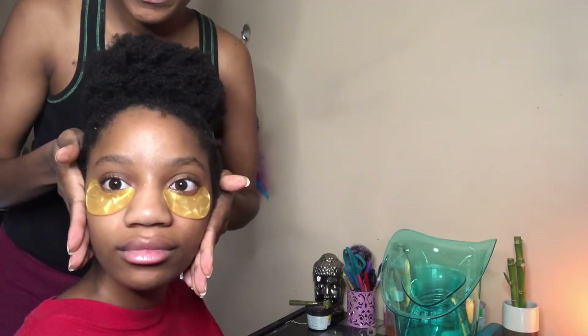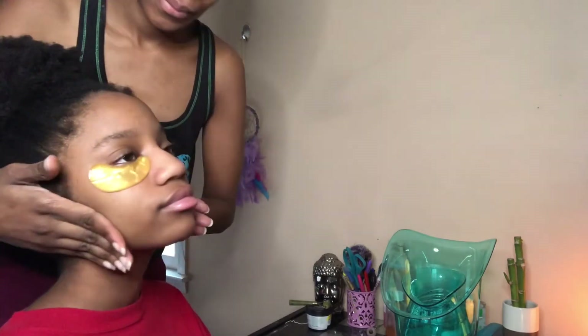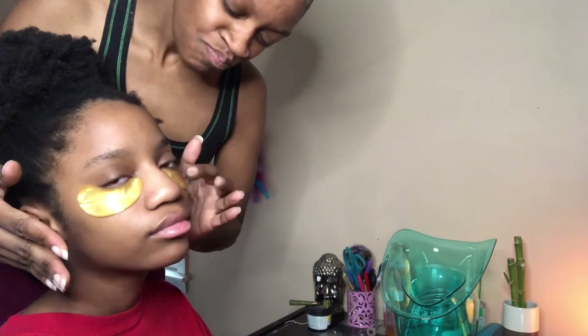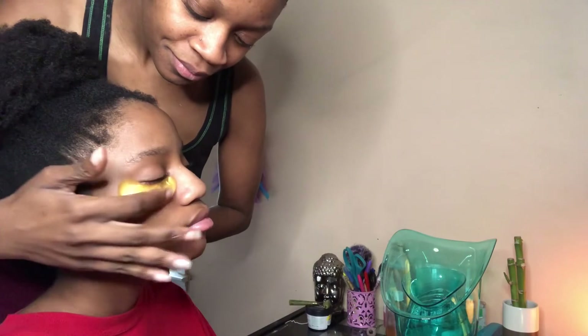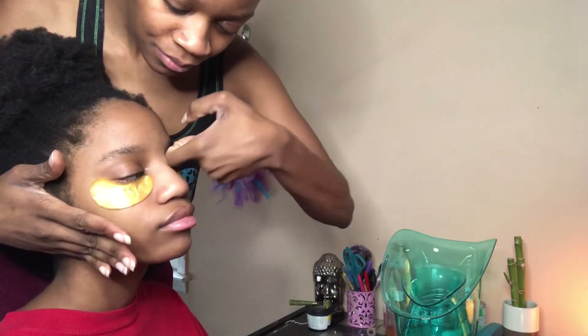I do apologize — I forgot to record after the eye mask. But this is how I do her facial and give her a nice little spa day. I hope you guys enjoyed! Don't forget to like, subscribe, and share. And of course, don't forget to give yourself a facial too! Thank you so much for watching — have a good one, bye!